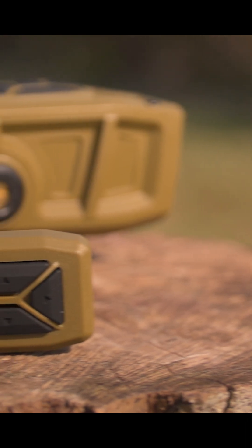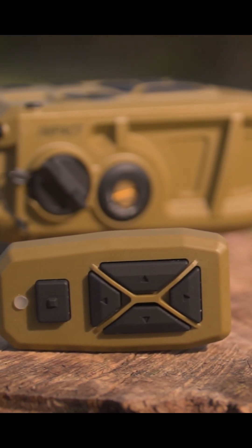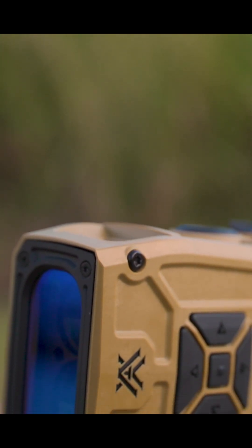This Bluetooth remote is essentially going to work in conjunction with the unit itself — everything that you would ever want in a device like this. I mean, look at this thing.